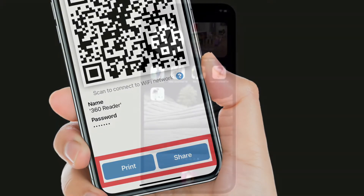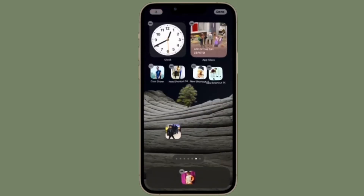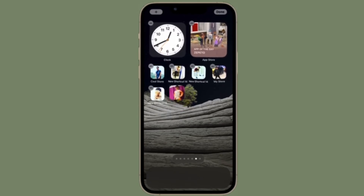That's pretty much it. That's how you can share your Wi-Fi passwords from your iPhone to Android device without any hassle. If you found this video helpful, do like and save it and I'll see you in the next video with more such handy tips. Stay safe and have a great time. Bye-bye.